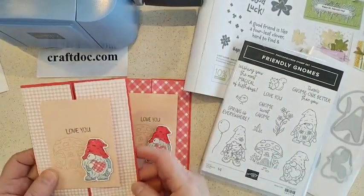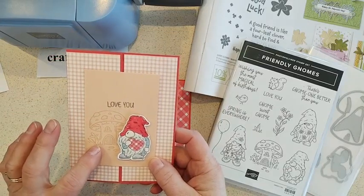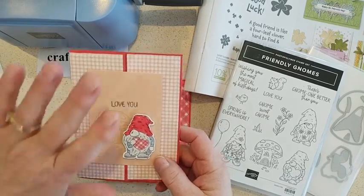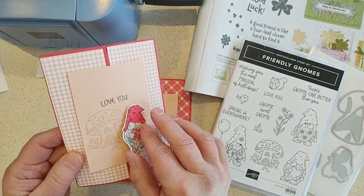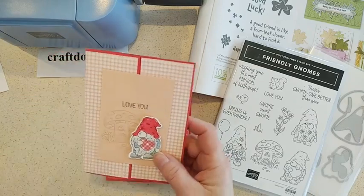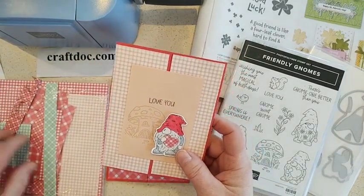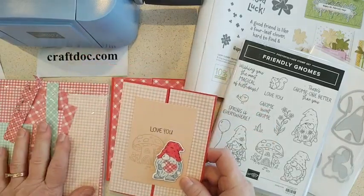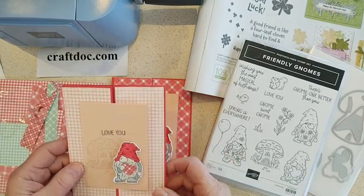A few little tips from how I stamped: I used Sahara Sand to stamp the mushroom in the background. Sahara Sand is one of our lightest ink pads, so it always makes a nice background stamp that's not too strong. Then I cut and popped up my little gnome on a dimensional, stamped the 'love you,' and I used the Country Gingham Designer Series Paper to fill in the panels — pretty Petal Pink and Sweet Sorbet colors.